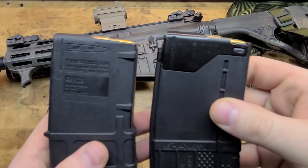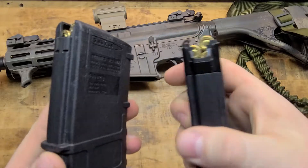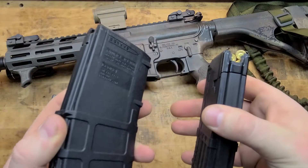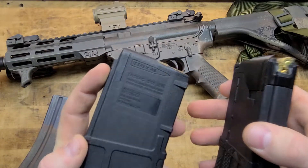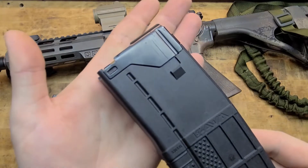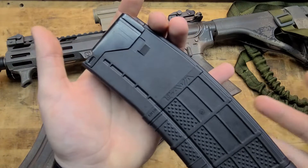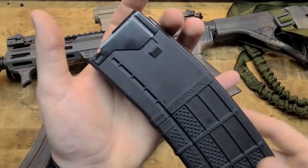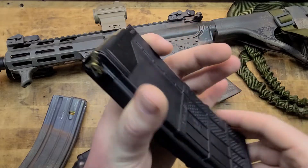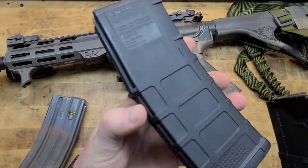The most important thing about the Lancer mags is they are steel reinforced. Just like on an AK — if it was a polymer mag you'd want the steel reinforcements — the Lancer gives you that here with steel in the locking tab and in the feed lips. That's a solid improvement because you've got the shock absorption and flexibility of the polymer, the durability of it, and then you have the reinforcement only where you need it.